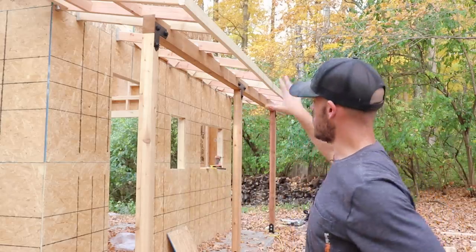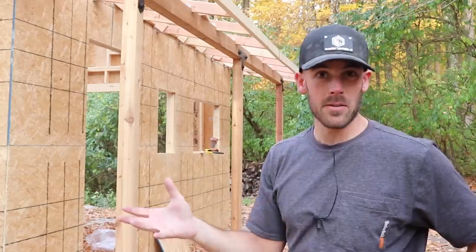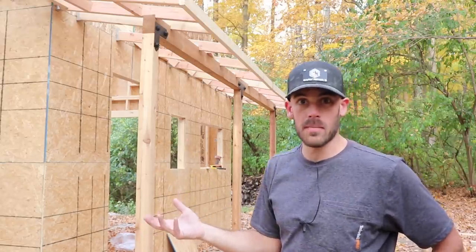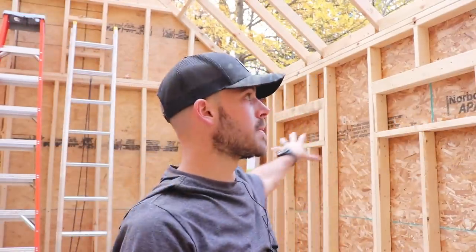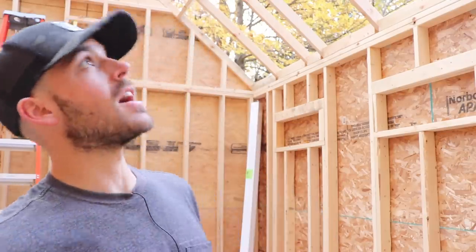I'm really digging how this thing is looking with the porch in place — it's starting to really look like a camp house, which is what I've been going for. The last couple things I need to do is buzz out the rest of the windows: the two transom up top, three transom in the back, and one picture window on each end. I'll get those cut out right before we wrap it, but tomorrow the main focus is really going to be roof sheathing — and of course, I'm doing this alone, which means it's going to suck.